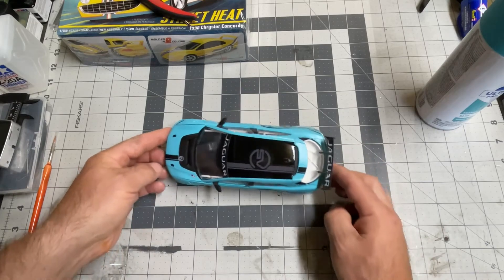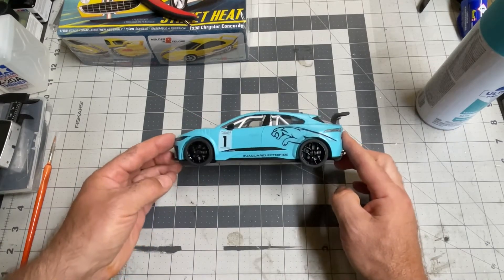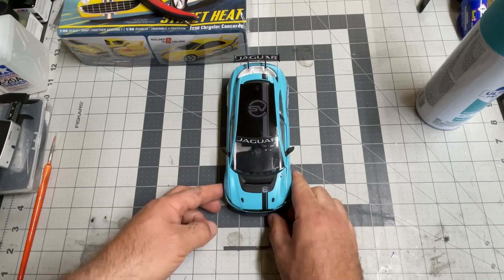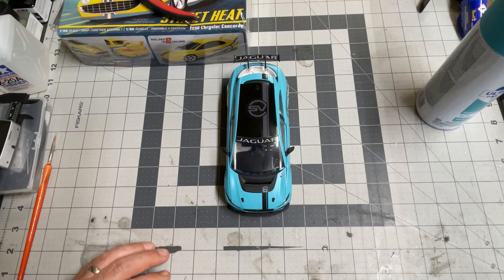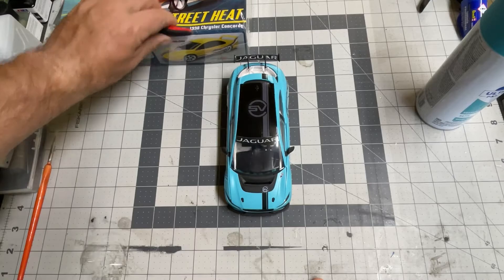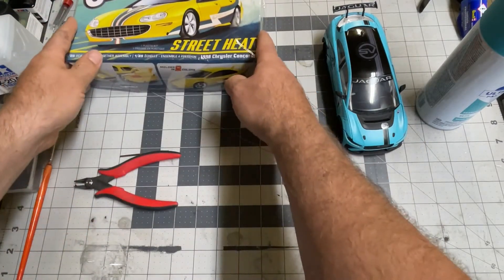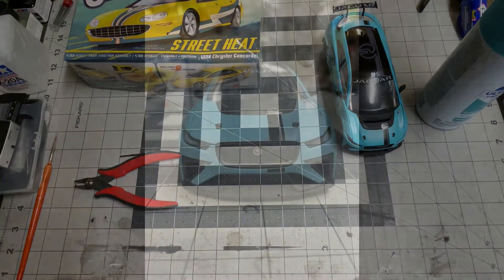The Jaguar I-Pace. Stay tuned for day number two and this kit right here. See you guys on the next one.